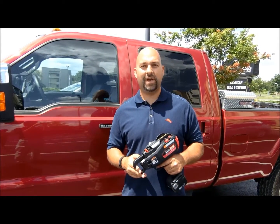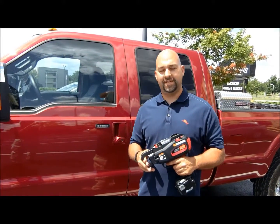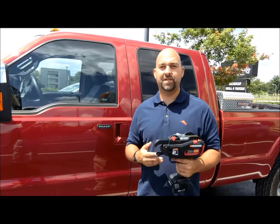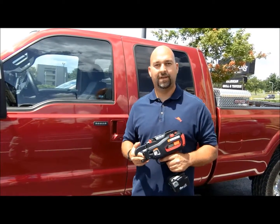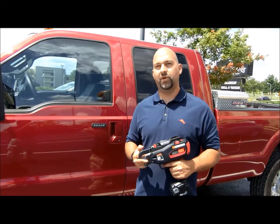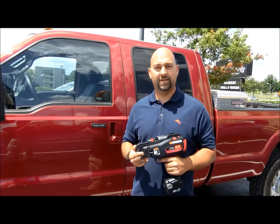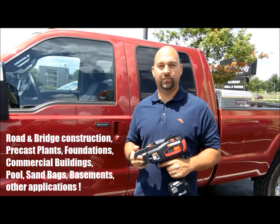I would say anybody who tries it will buy it. Definitely. We've never had any of these guns fail us in the field. Very consistent, the quality of the wire is pretty much almost 100% consistent, and you would have to try to see it, but you would really like it.